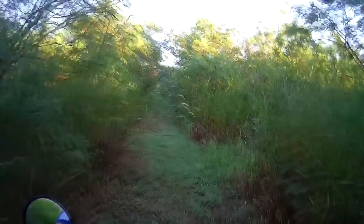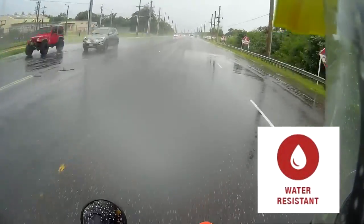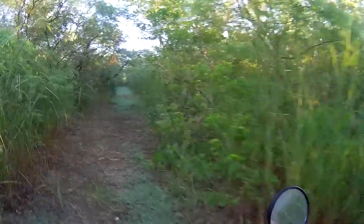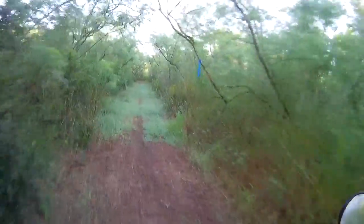It is water resistant, but not waterproof. It will survive a rainstorm, but you cannot take it underwater. Definitely not.